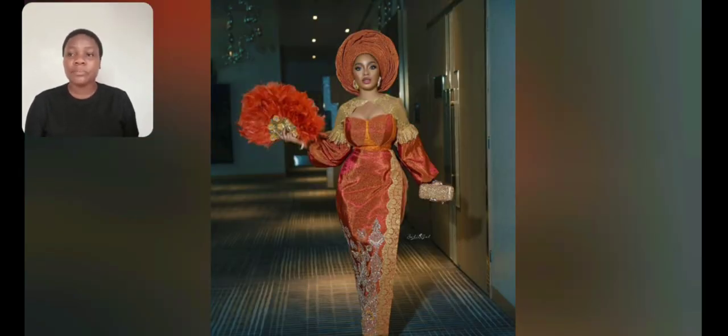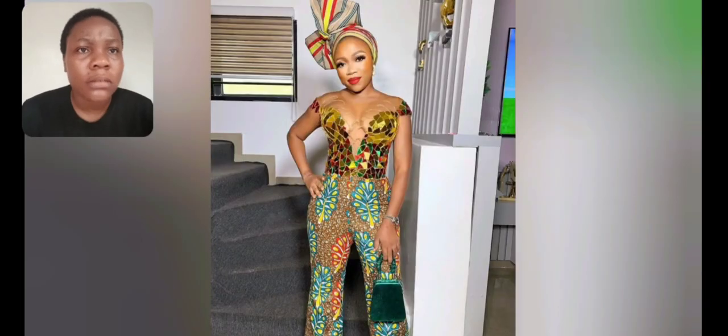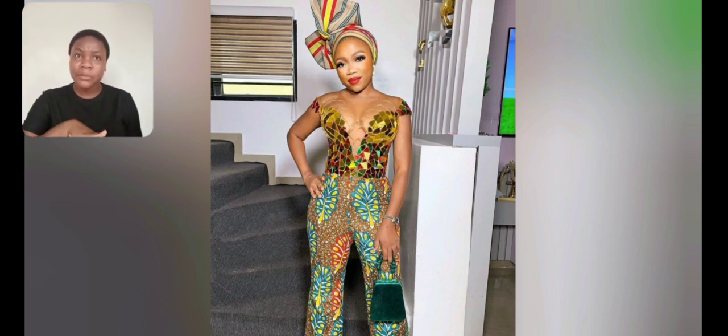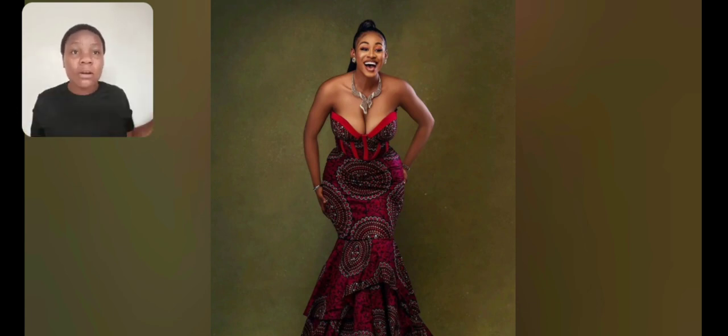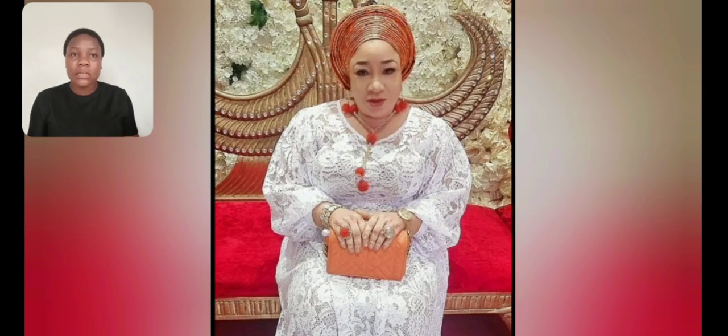This particular one is called ashoki, I think this is ashoki. This one too is an Ankara jumpsuit and I love the top - it's so beautiful. The head drop is good to go. This Ankara is just one beautiful print; I love the print, it's so mature. Look at it - just ignore the top if you want, you can cover up, but the bottom is beautiful. If you want to rock it like this, it's your choice.